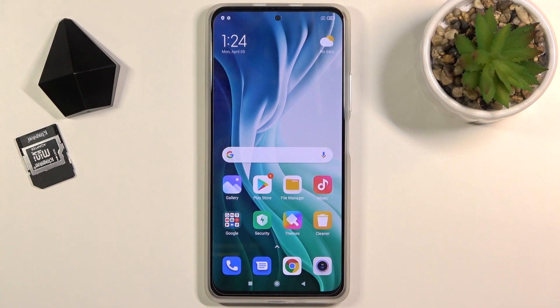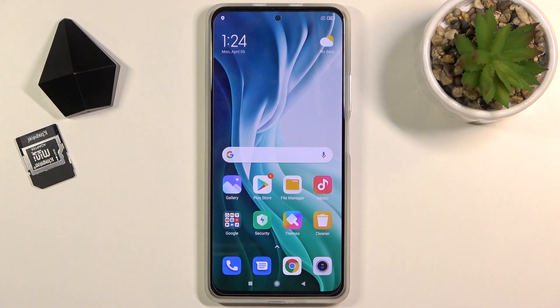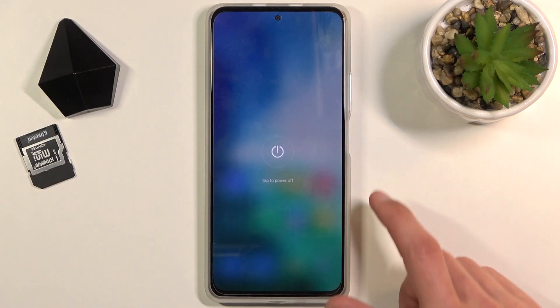Welcome! In front of me is a Xiaomi Mi 11i and today I'll show you how to boot the device into fastboot mode. To get started, hold the power key and select power off.